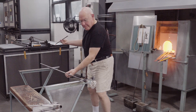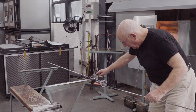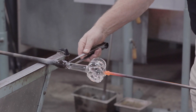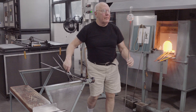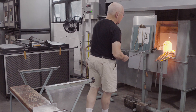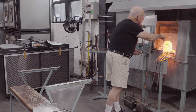Next comes the transfer to the punty. This sprinkler bottle has a thick wrap just below the rim.